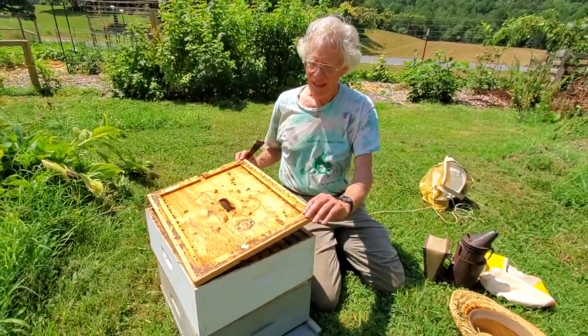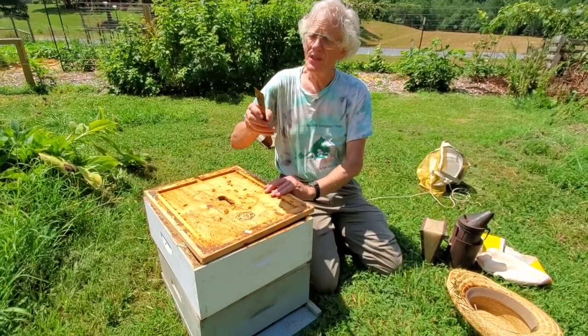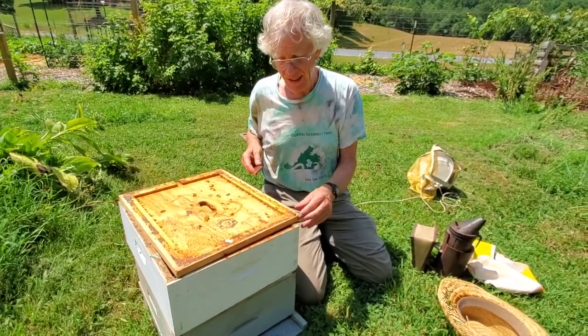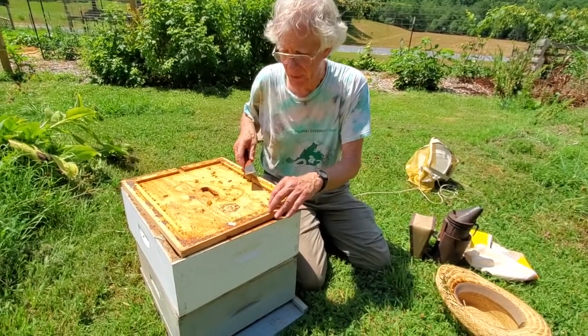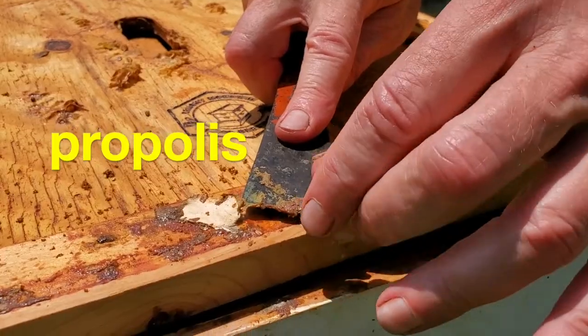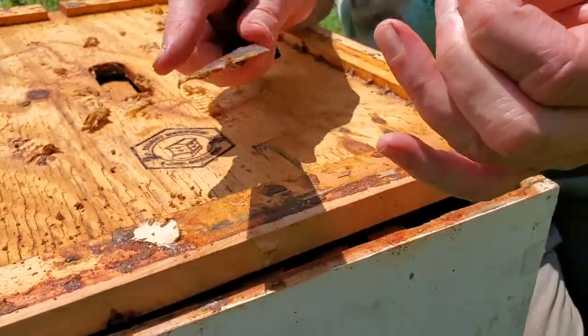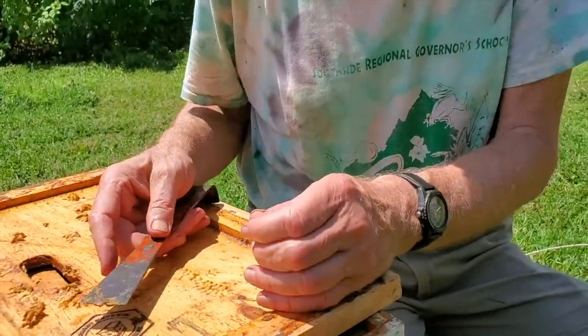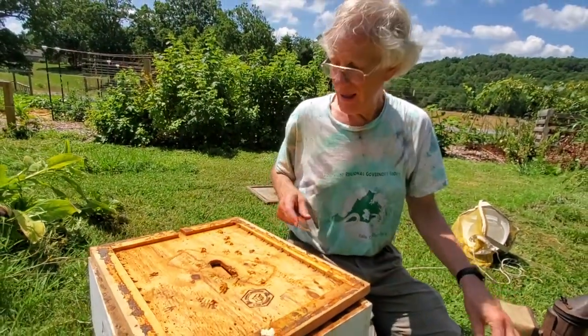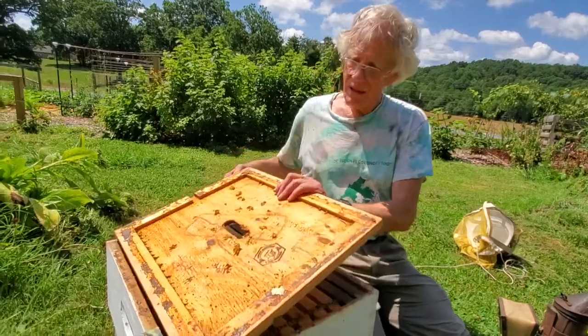This is the inner cover — further protection from the elements. The reason I have this tool — it's called a hive tool — is that the bees will stick everything together with a glue they make called propolis, and here's some right here. That stuff is very sticky. If you don't have this tool, these two boxes will be glued shut and you could not lift one off the other without something to pry them apart. So you pry open the inner cover.